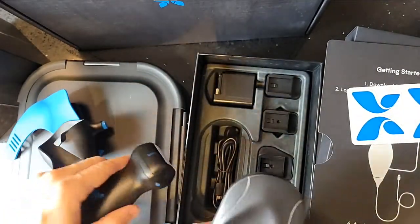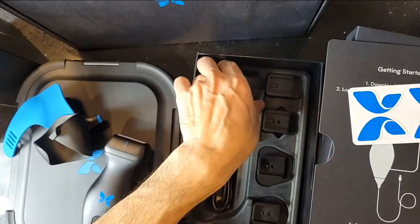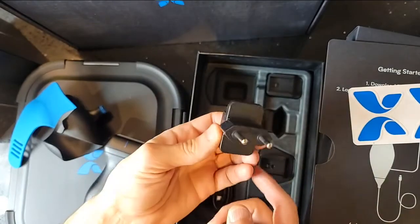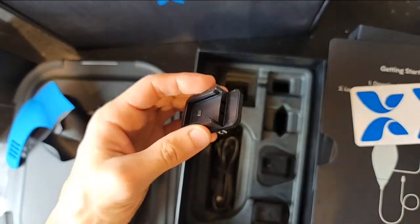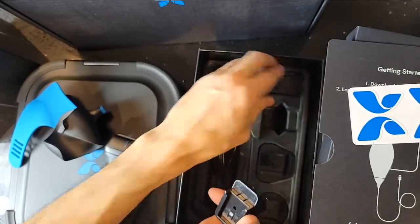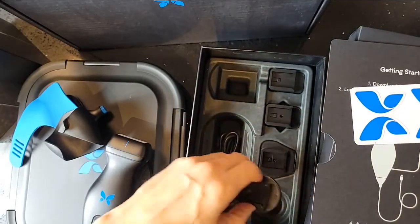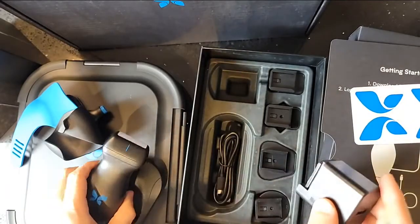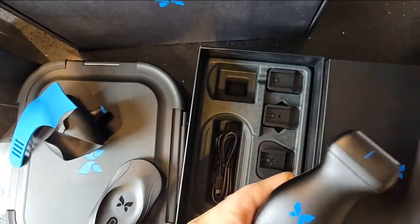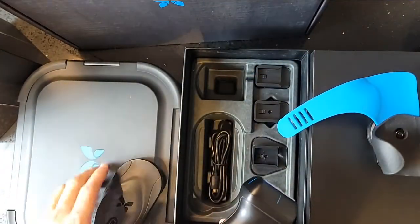Also in the box there's generic instructions on downloading the app, some Butterfly stickers if you're a fan, what appears to be a docking or holding station, a charger, and international adapter plugs for different countries — so if you're traveling and need a different charger, they have you covered. I'd still check voltages before plugging in. The Butterfly IQ Plus is currently retailing for $1,999, the holster for about $49.99, and the carrying case for around $199.